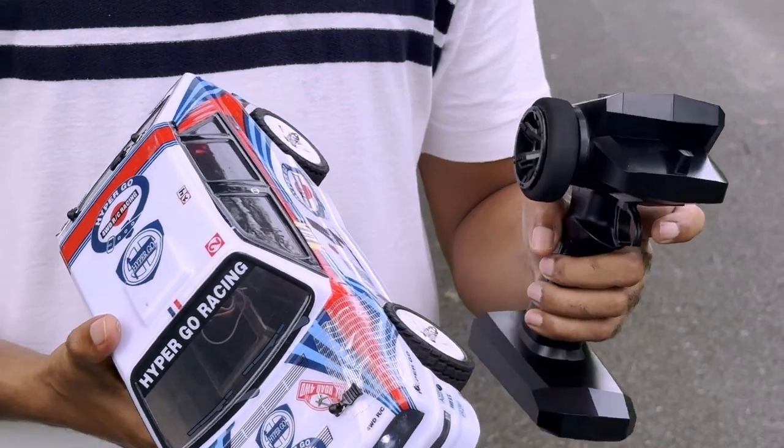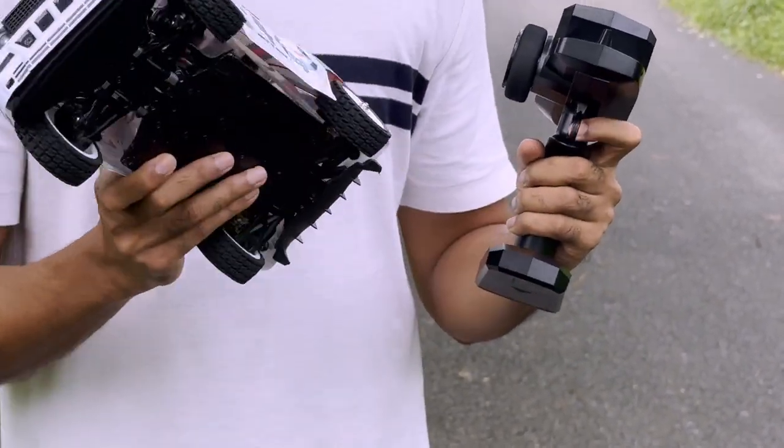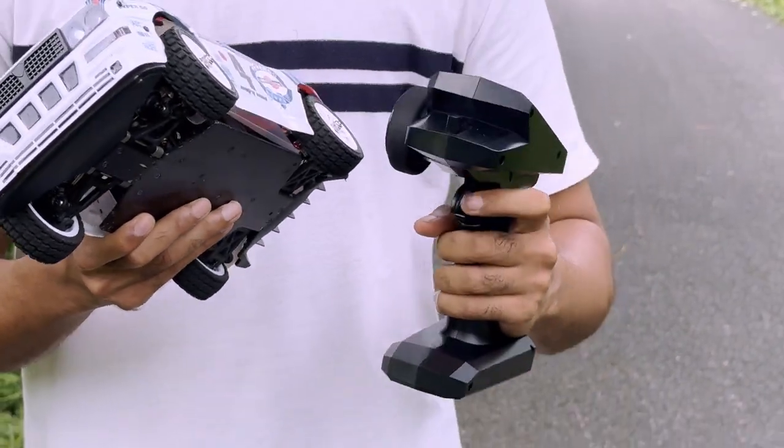I have installed the GPS module and it is synced. As I am going to hit the trigger, you can see on the app that it will give you the live speed of the car.